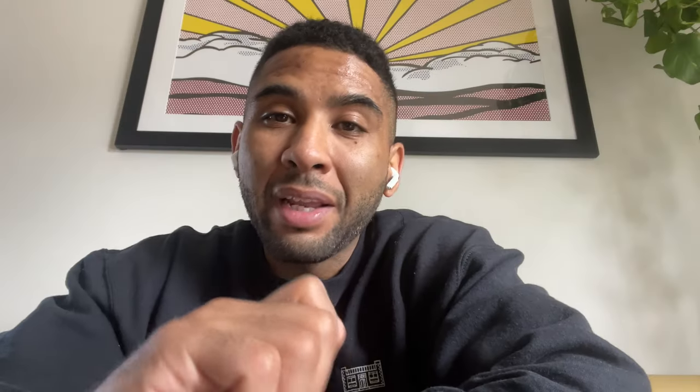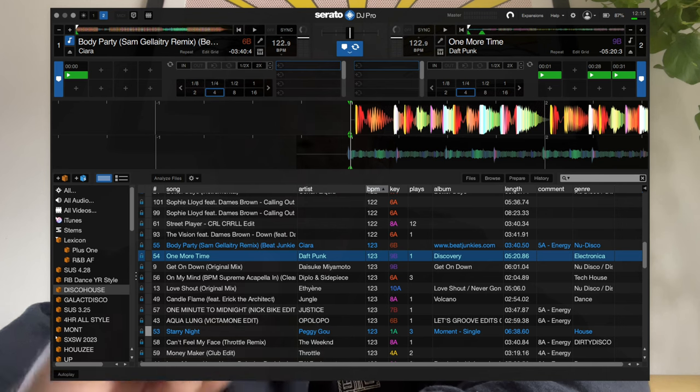You're not going to have as high a processing speed to read a ton of files, so keep that in mind. You don't need a ton of storage space — you can literally get through any gig with 8 to 16 gigs. A lot of times you only need a couple hundred songs to get through hours of music. Part of step one is also formatting that USB stick. CDJs format in FAT32, so make sure you're formatting before you even start loading music.